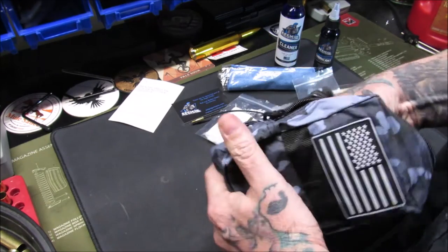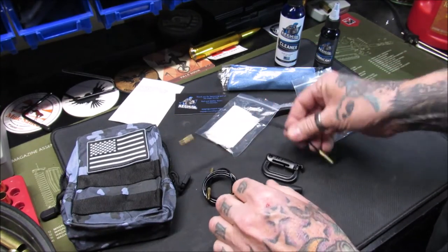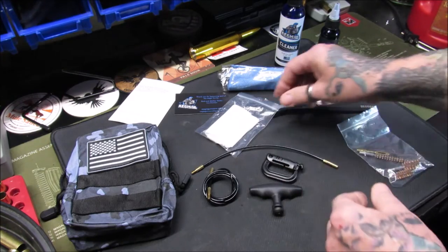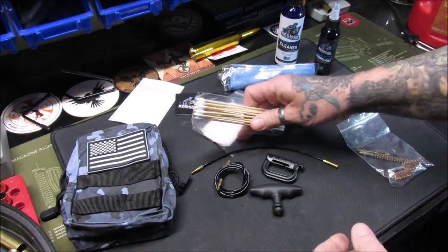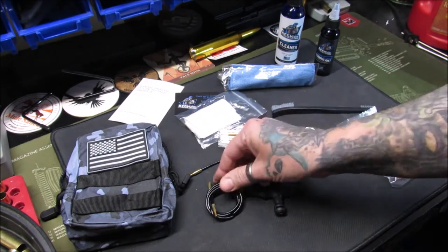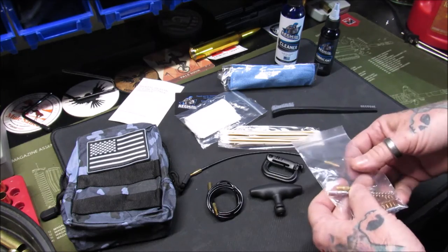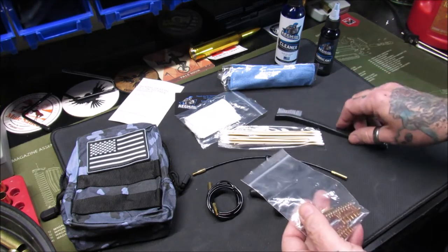And that is it in the kit — that is the Aegis gun care kit for pistols. You could also probably use it for a .22 rifle, seeing that you've got the longer cord in here, or rifles in general actually, but this is the basic pistol kit.